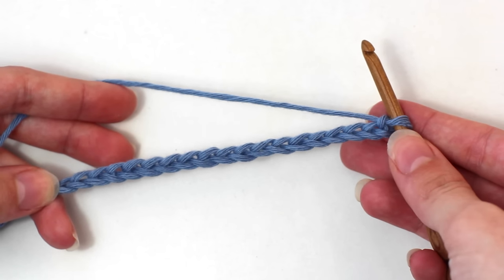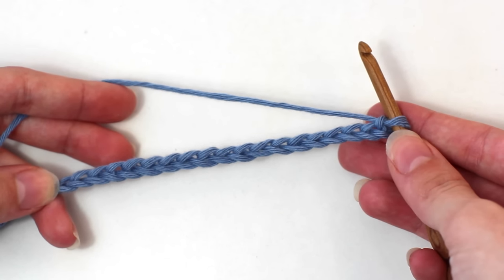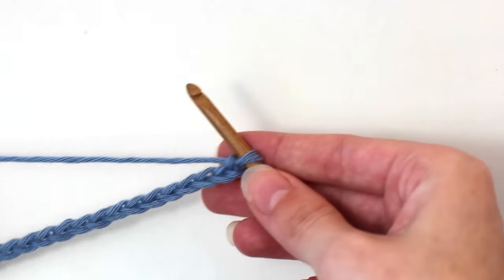Today we're learning how to crochet the spike stitch. To begin, you need to crochet in multiples of six plus one.